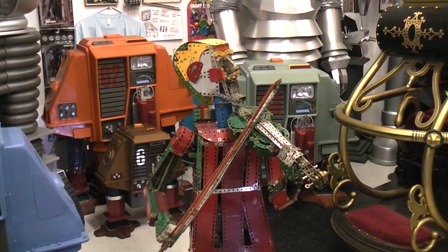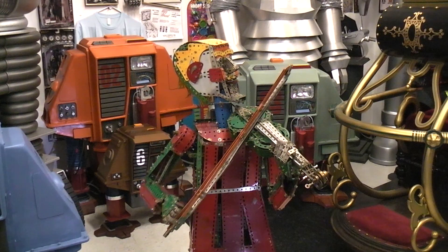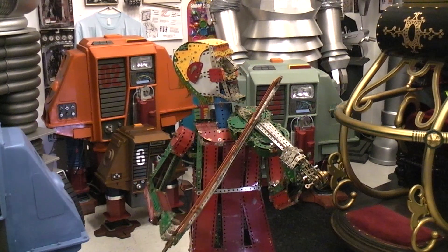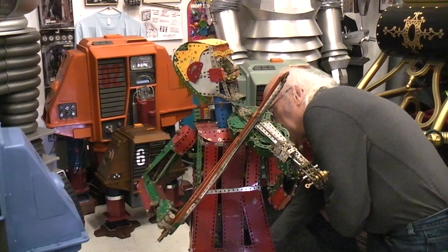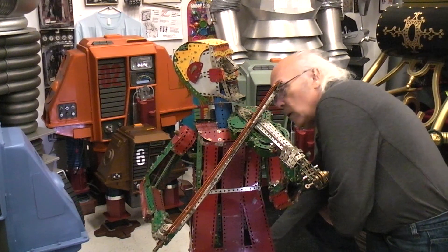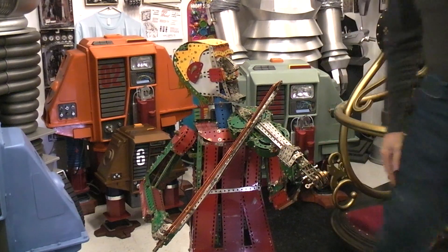So there we have it — all the functions working. The only thing we don't have is a cassette tape playing soloist violin music. Hope you enjoyed.